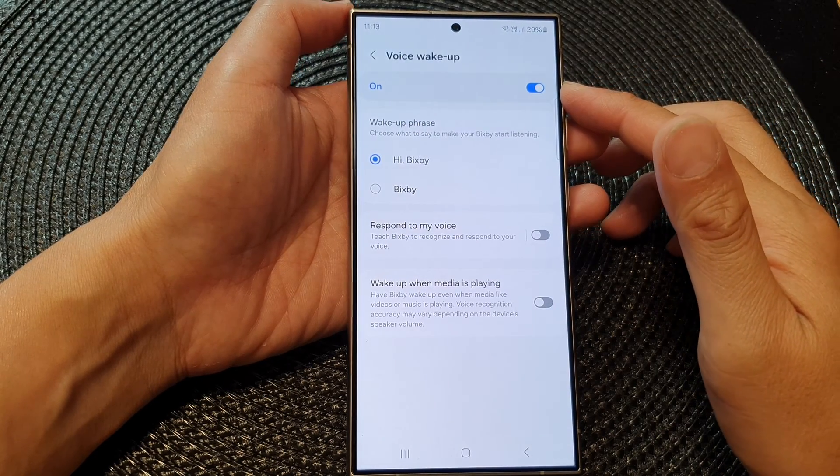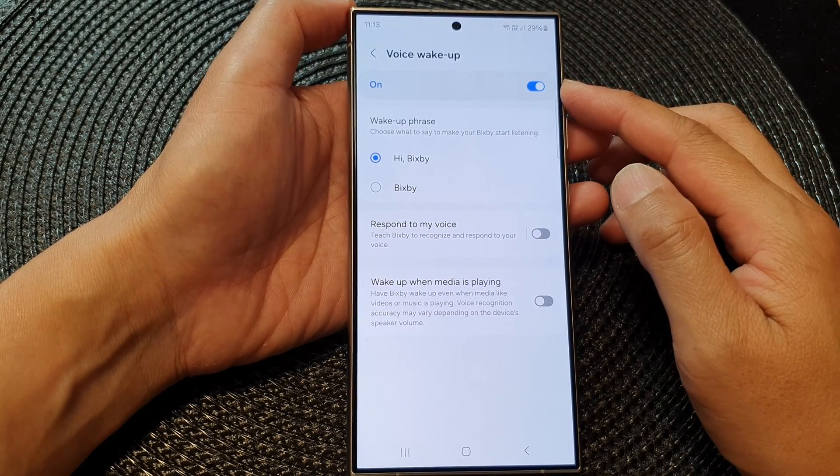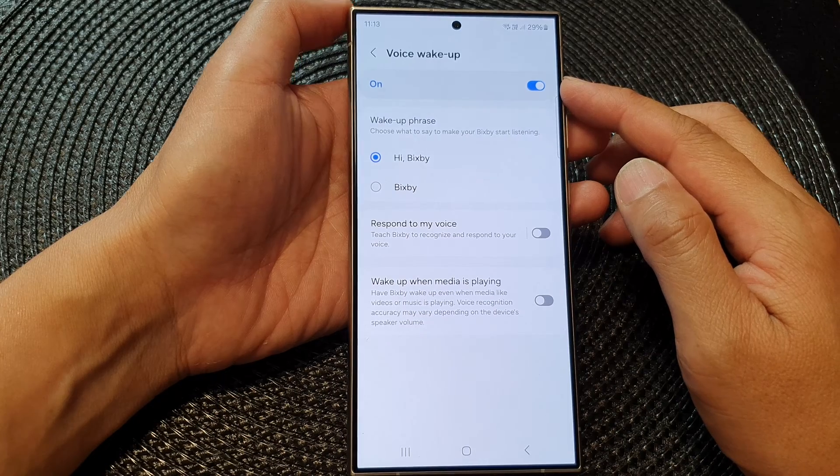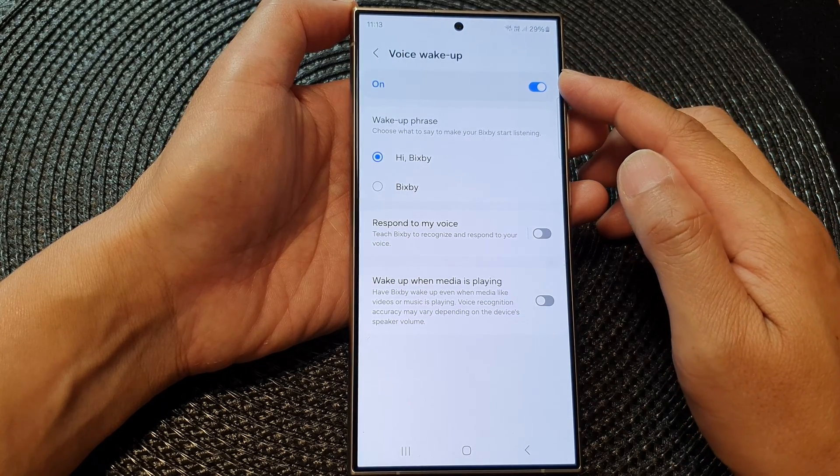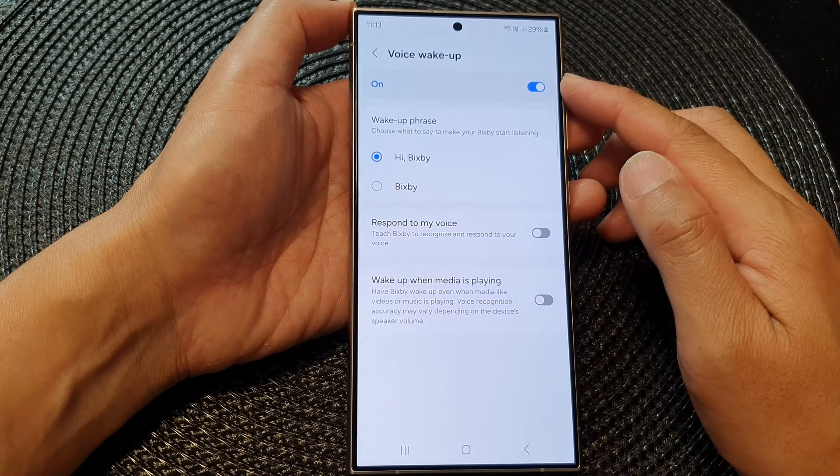Hey guys, in this video we're going to take a look at how you can turn on or turn off Bixby Voice Wake Up on the Samsung Galaxy S24 series.